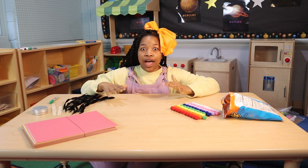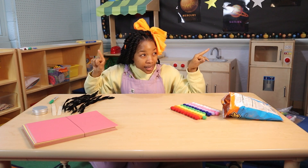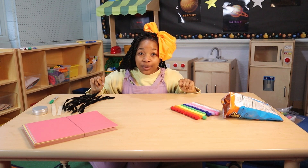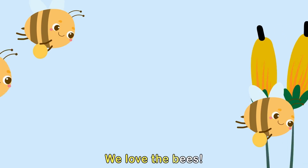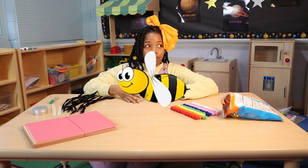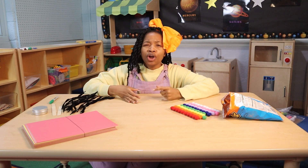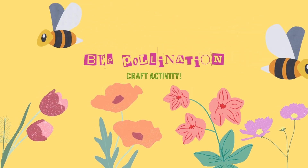Hey! It's me, Siesta. I was just singing my new favorite song, The Buzzing Bees Song, from episode 10 of the Naptime Show. Bees! We love the bees! That song teaches us about the importance of bees in our ecosystem. I really have learned so much about bees, and they're so important. You know what? I think I'm going to do a bee pollination craft today.